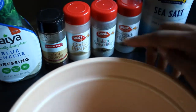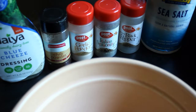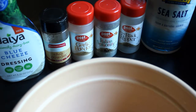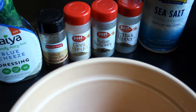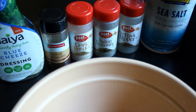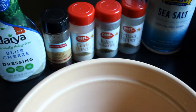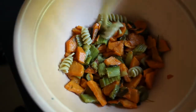Here are the herbs and spices I'm going to use: a little chili powder, garlic powder, Italian seasoning, black pepper, and a little sea salt. You can use whatever spices suit your palate — I kind of just throw in whatever combination I like. Alright, first we're going to put in the pasta.